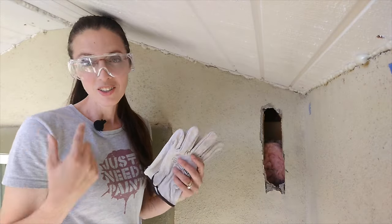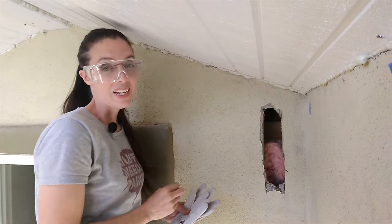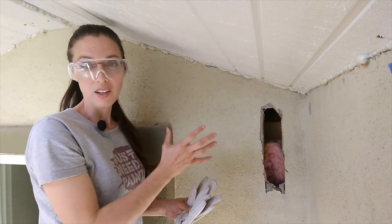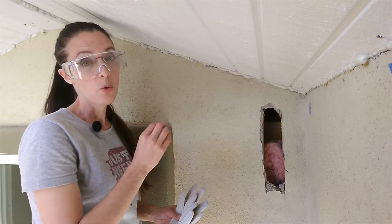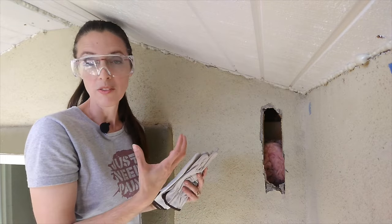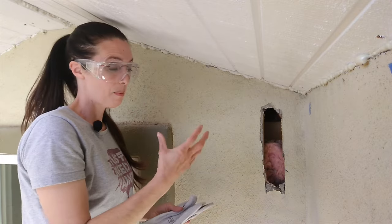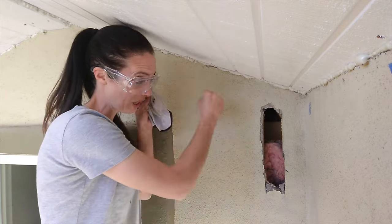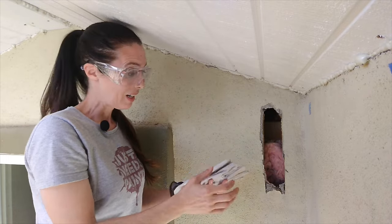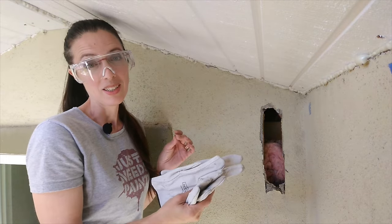Safety first: hair up, goggles on, leather gloves. We're dealing with an exterior wall which most likely has insulation — prevent fiberglass from getting in your eye. I've got stucco here, and when that drill bit is spinning I don't want any piece of stone to lodge itself in my eye. The leather gloves prevent your hands from getting beat up and protect against burns, since this is a piece of steel that's going to heat up as it spins.